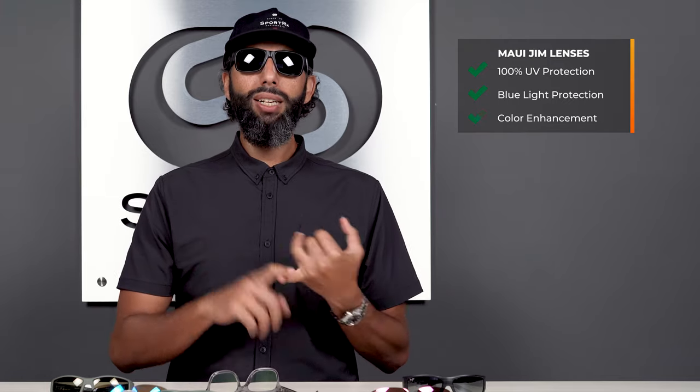Of course, these are amazing glasses, so they're going to be 100% UV protective. But besides that, they're also high energy visible light protective, which is that really damaging, nasty blue light that's bad for you. And don't forget about that color-enhancing feature they have.